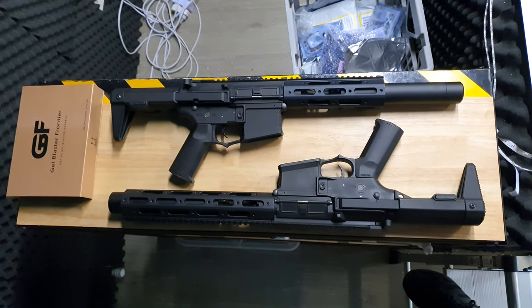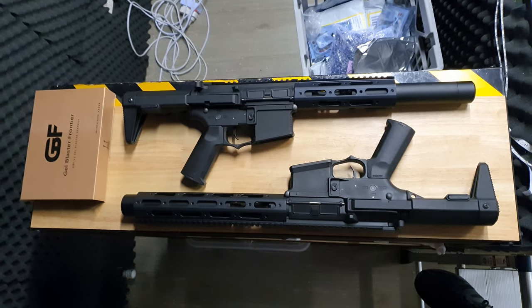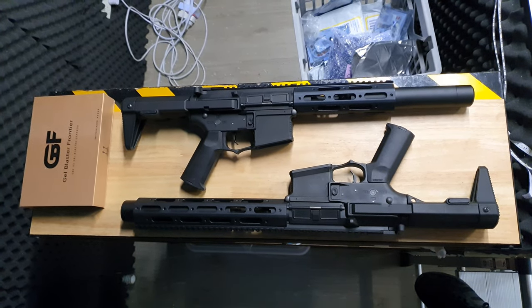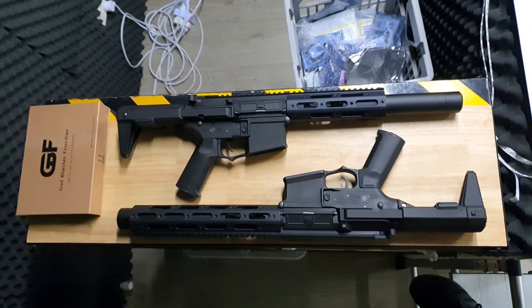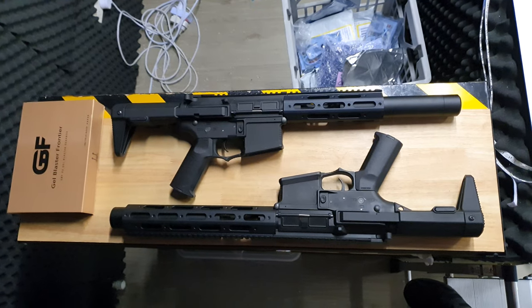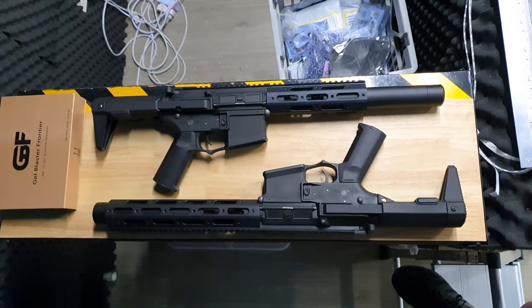Howdy everyone, back at Renegade Blasters with something a little special, a little bit expensive but all around an amazing little blaster. This is the Honey Badger short and long version, made by Gel Blaster Frontier. If you don't know who they are, they are new on the market with some new and excellent items, and one of them is their gearbox — we did a box opening on their gearbox and we'll do a full review after.